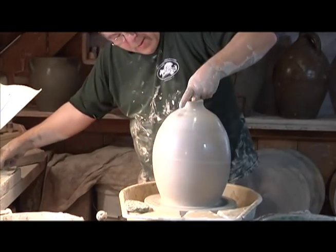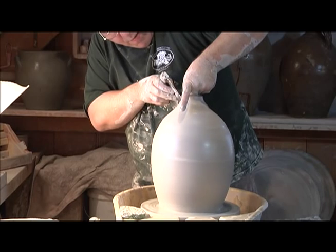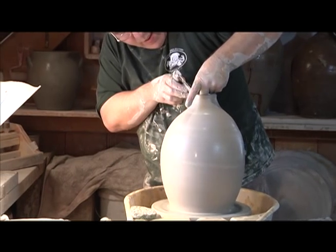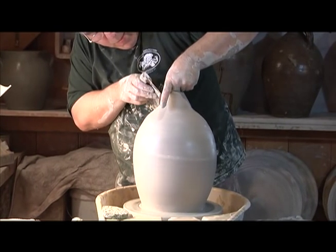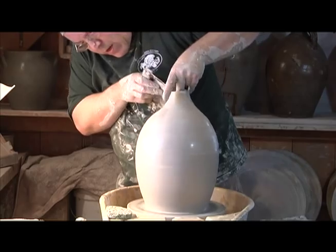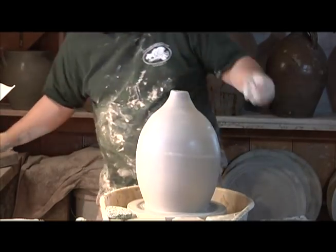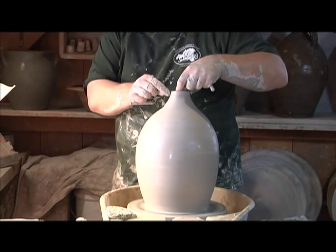Here again, you're being pretty rough bringing it in. When you're rough bringing it in like that, see how even the top is? But that's all part of moving the material quickly. The number one definition of traditional pottery is you know where you're going before you start.